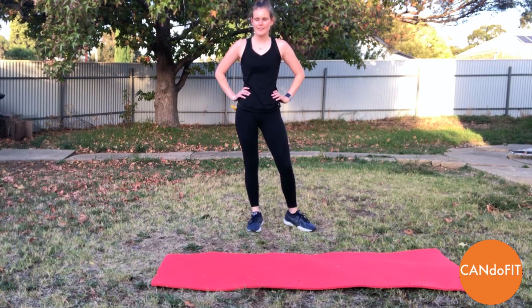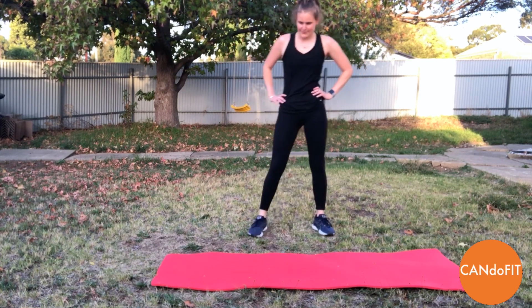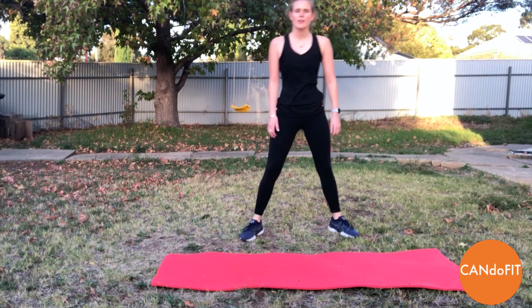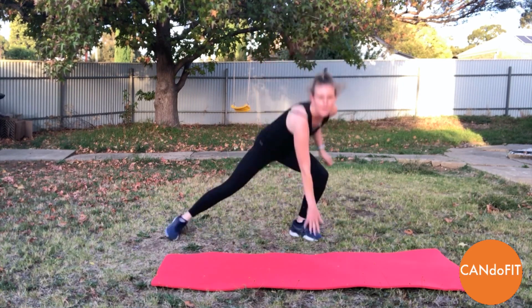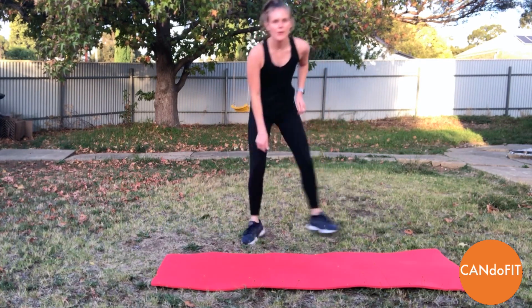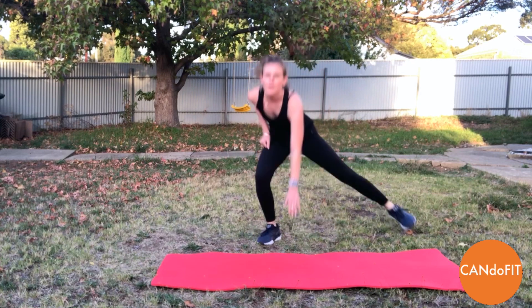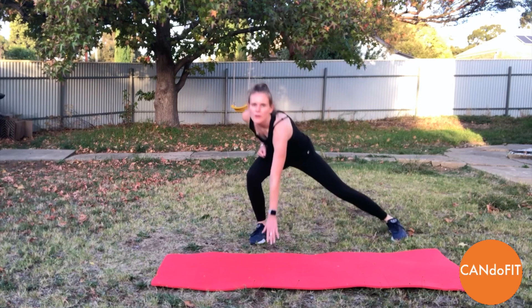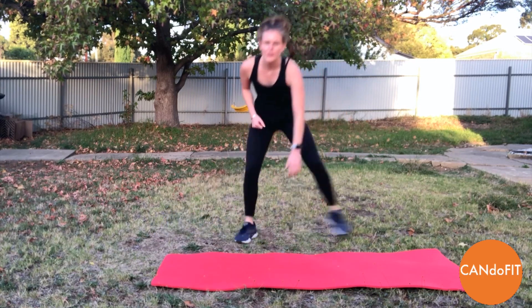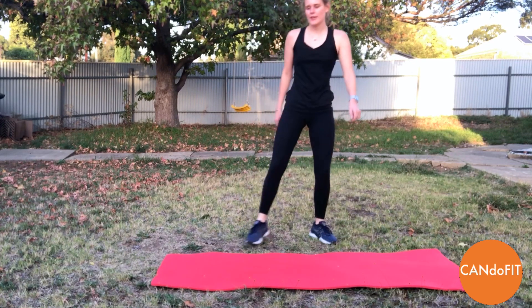10 seconds off. And then we're coming into our side lunges. Away we go. So keeping the chest up, looking straight ahead, really sticking your bottom back. So we've got a nice cardio round to begin with, make sure we're nice and warm. Really trying to reach, getting down as low as you can.